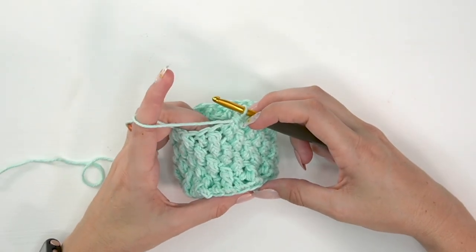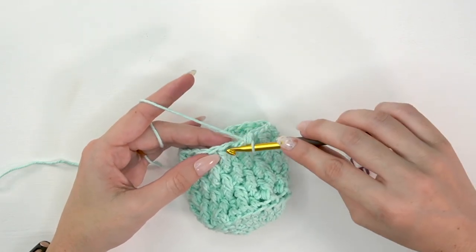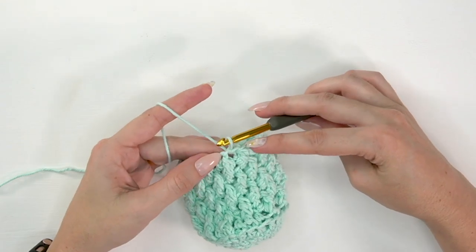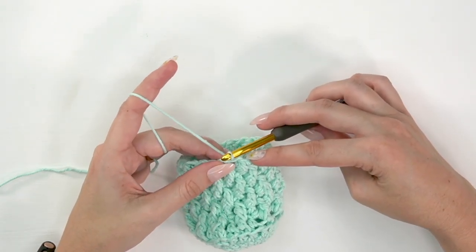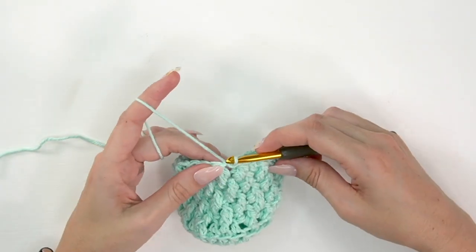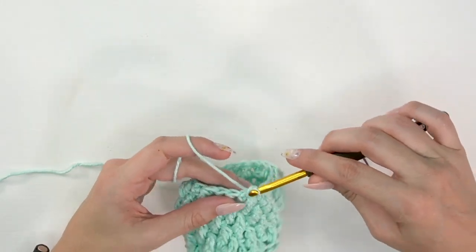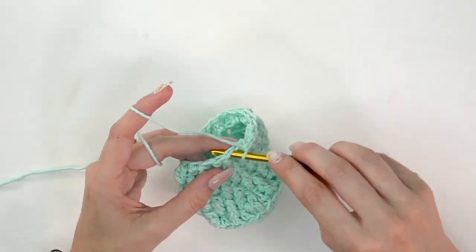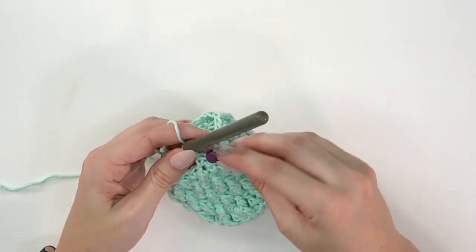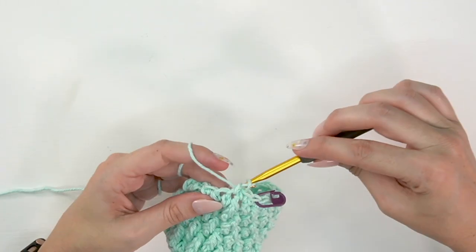Now that I have the height I want, I'll start the top trim. We'll slip stitch into the next stitch to even out the jog — because we have a height difference from our current row and the last round worked, the slip stitch evens that out. Then single crochet into each stitch around — 21 single crochet stitches total. Do that again for the next round, so we'll be doing two rounds of single crochet stitches.